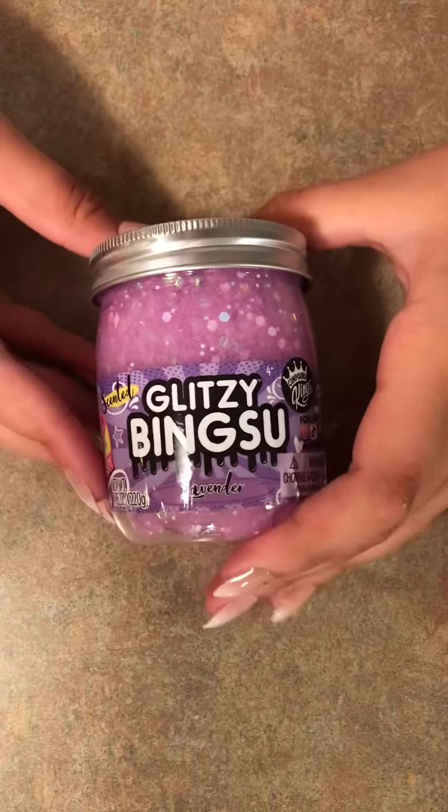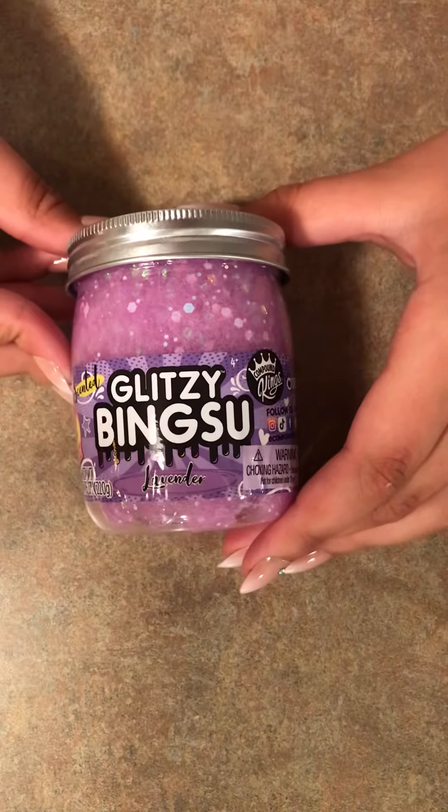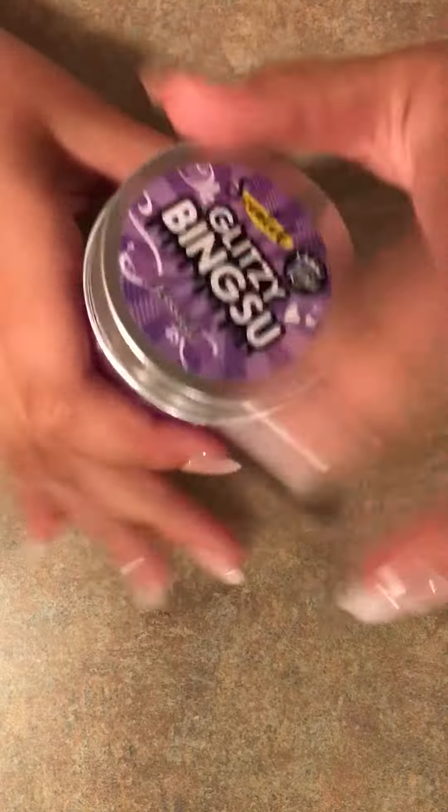Hey guys, what's up? Welcome to Slime Sky Slimes. In today's video, I'm going to be reviewing this Glitzy Binsu Slime. If you guys enjoy this video, leave a like and subscribe, and now let's get started.